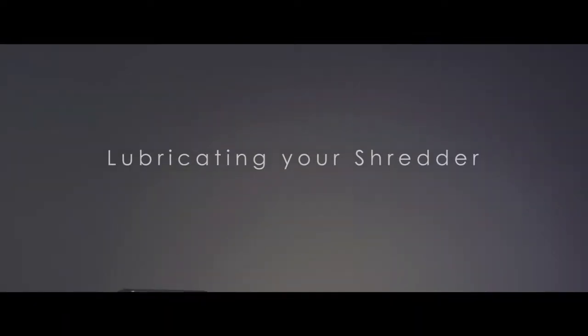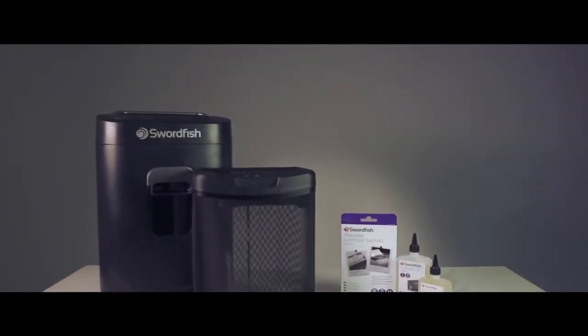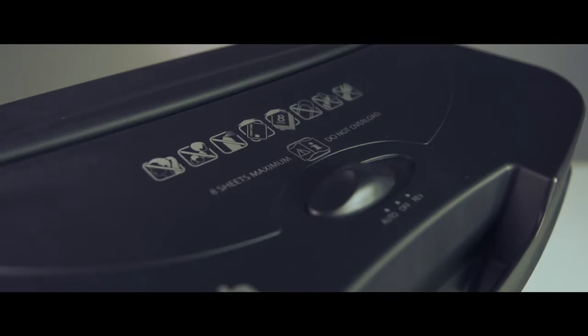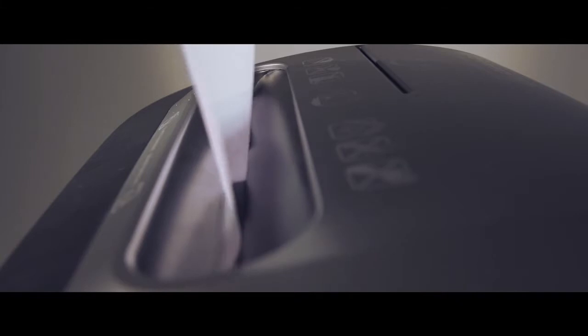Lubricating your shredder. Why? Regular lubrication will keep your paper shredder working at peak efficiency. Lubrication prevents build-up of paper dust in the cutters and reduces strain on the motor, gear train, and bearings. If you neglect this lubrication, you will shorten the working life of your machine.